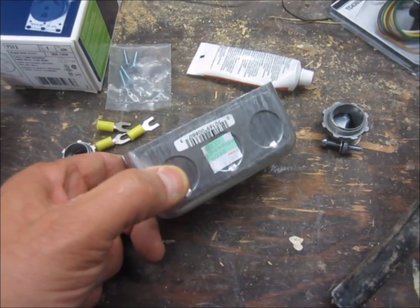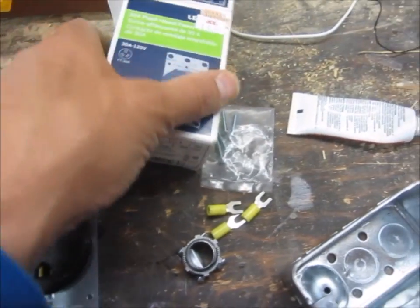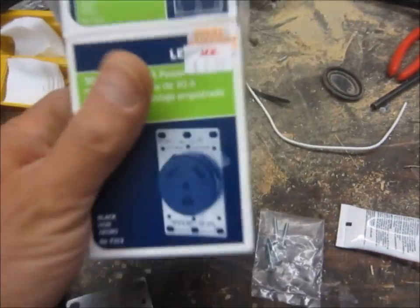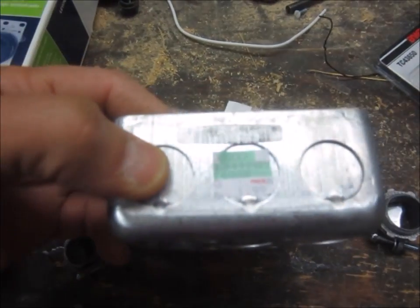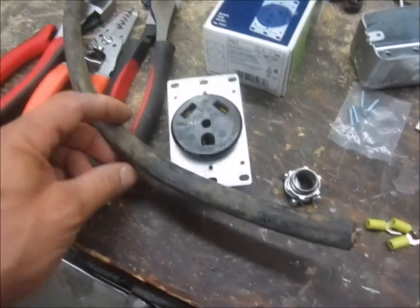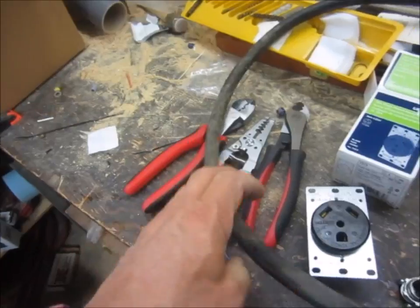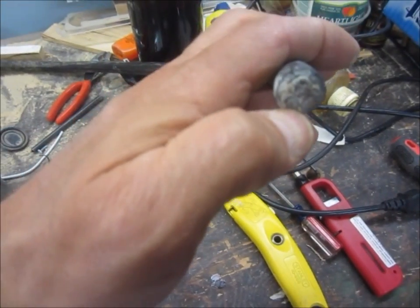Today I'm going to wire up a 30-amp RV plug for my inverter. I paid $10 for the plug, $2 for the metal box, a couple of wire connectors, and I got a number 10 SO cable. This one's salvaged — I didn't pay for it. I dug it out of a dirt pile probably 20 years ago and I'm finally going to use it, so I've got to cut off enough length to get some clean copper.